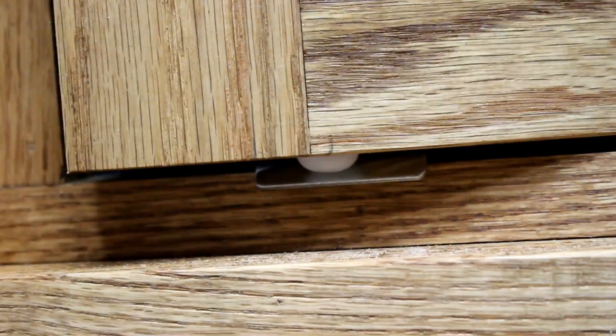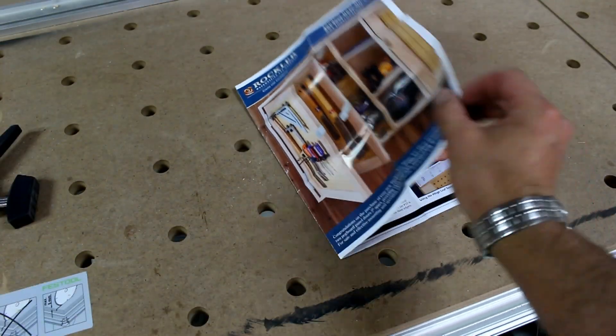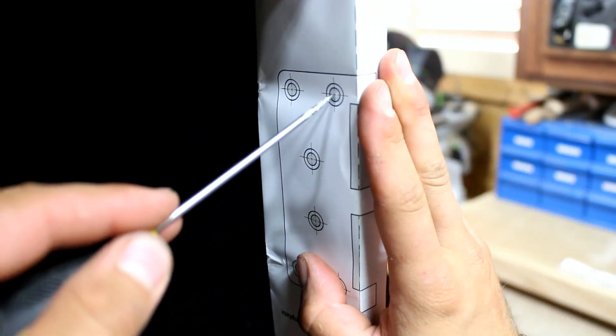Nylon bullet style catches mount to the bottom of the cabinet door and keep it closed. Easy to follow and detailed instructions are included with the hinges. Mounting templates are also included to make installation worry free.